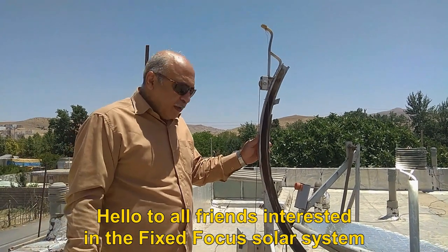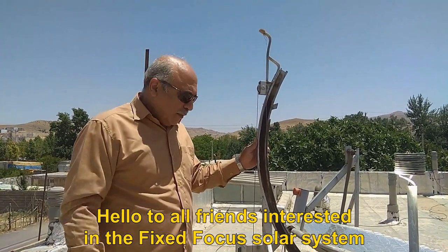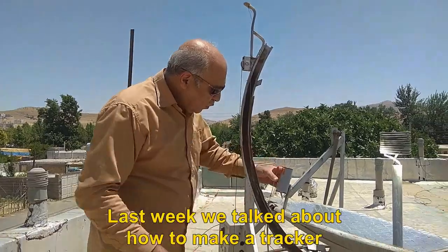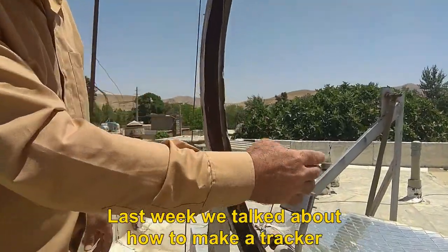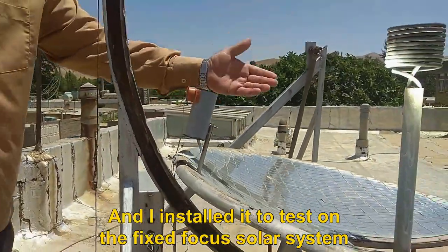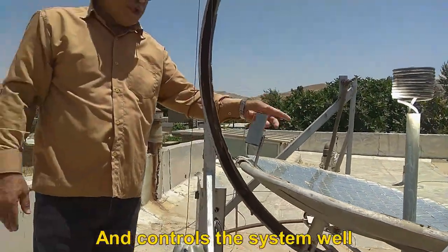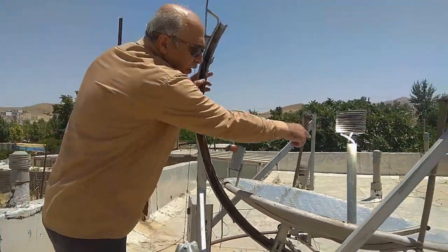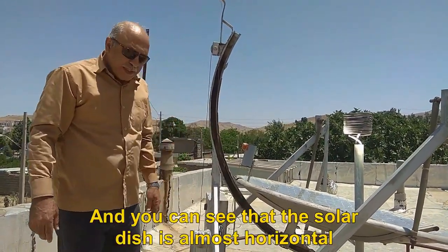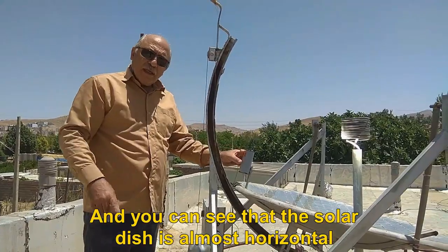Hello to all friends interested in the fixed focus solar system. I hope you are all okay. Last week we talked about how to make a tracker, and I installed it to test on the fixed focus solar system — it controls the system well. Now the sun is almost located vertically, and you can see that the solar dish is almost horizontal.